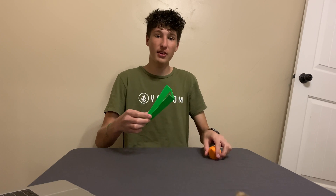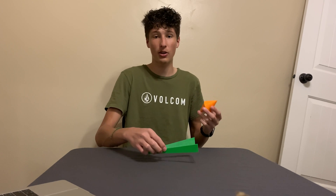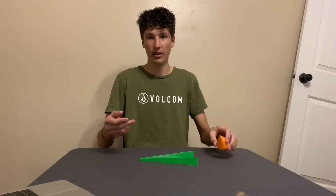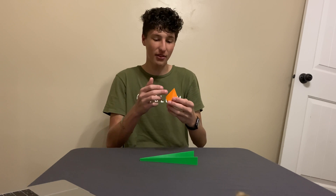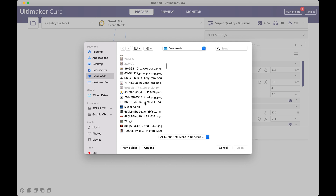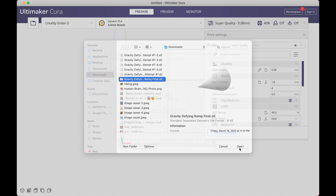I also printed both the ramp and the double cone with layer heights of 0.08mm, which is less than I normally print at, which makes the parts smoother and therefore reduces friction. My printers can actually print at 0.04mm layer height, but that's overkill. This is how you convert the file into a format the printer can read, which is called slicing — the software I'm using is Ultimaker Cura. First, I import the file, which renders a 3D model of it on the grid.